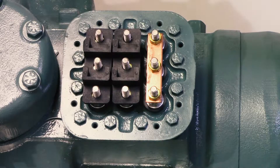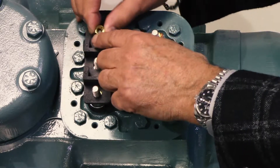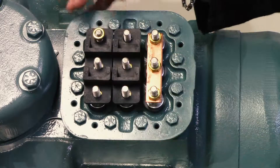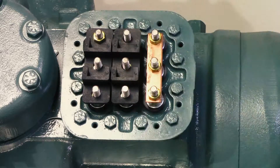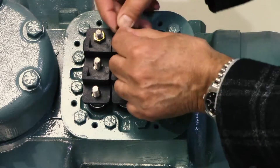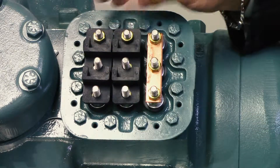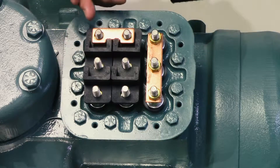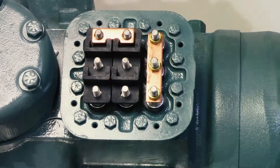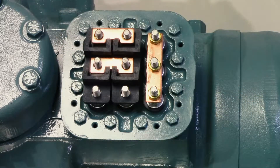Then you follow the diagram at the beginning of this showing how the nuts and jam nuts go. You put your first jam nut on both, then you put your second jam nut on. This is wired right now for 208 volts across the line. You put your power on one, two, and three, and these are wired just like this, and your third one goes here.